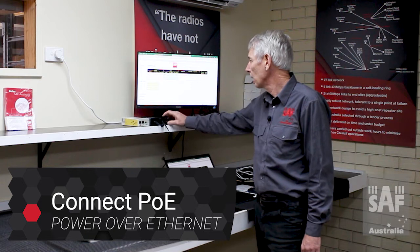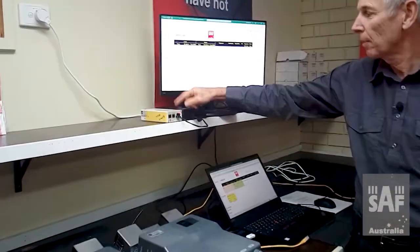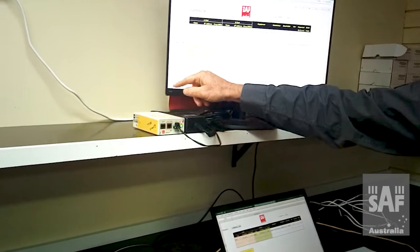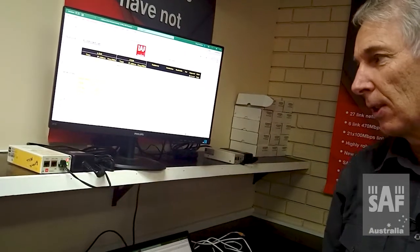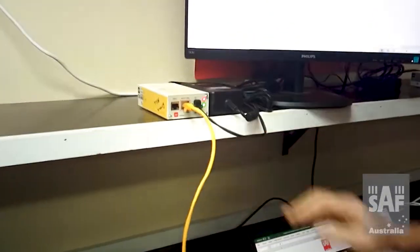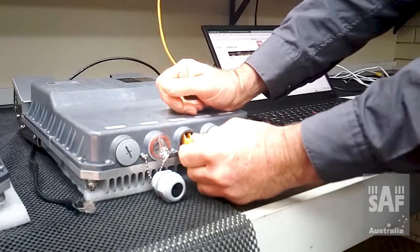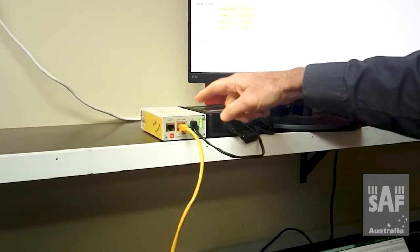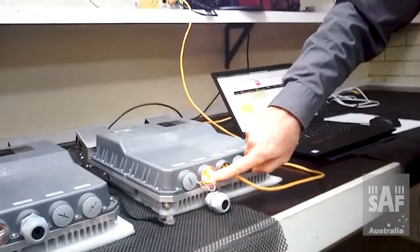Let's get into it. The first thing we need to do is connect our power supply unit into our POE injector. If you have wired up your DC plug for the POE injector incorrectly, you will not get a green light here. A green light means the power supply unit is passing power to the POE injector, and we've got a red light at the top indicating there's no POE++ device connected to the other end. Now we go from the data and power port on the POE injector into the LAN port on the radio. On the POE injector we go from a green and red light to a green light and two yellow lights, meaning it has recognized a POE++ device.